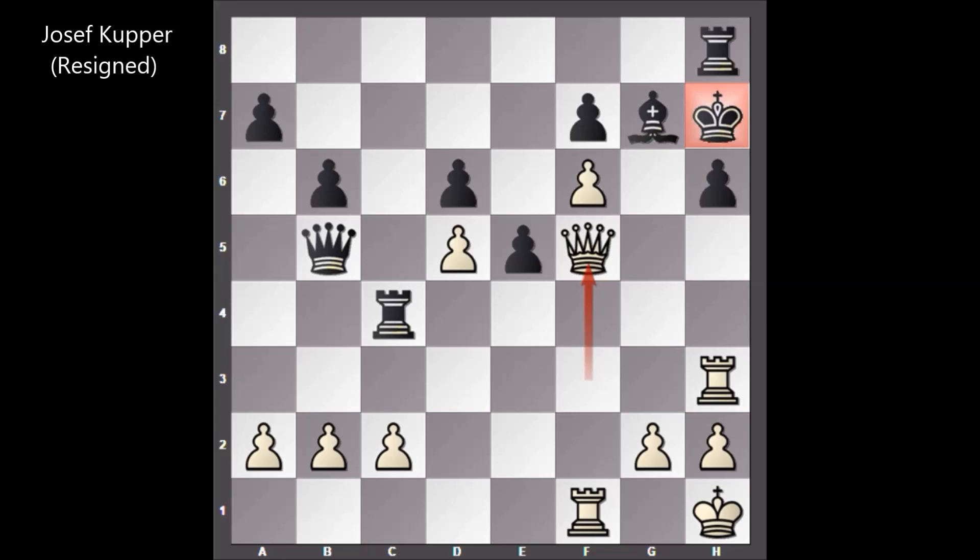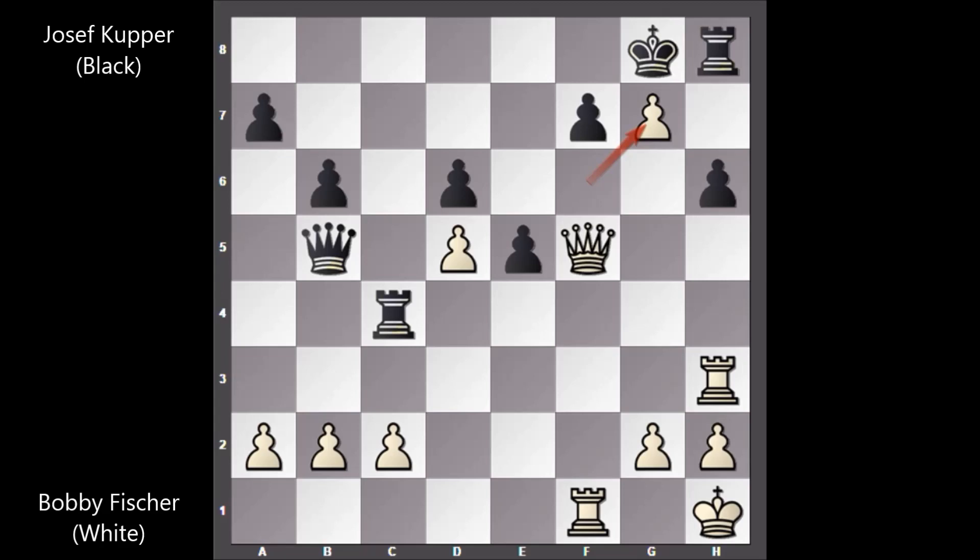Let me show you the possible continuation: king to g8 is the only move, then capturing the bishop and threatening checkmate. Queen to f7 — how to defend? If rook to h7, queen takes on f7 checkmate. King takes on g7, queen takes on f7 checkmate again. If queen to e8, then g takes on h8 queen.